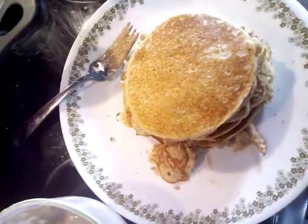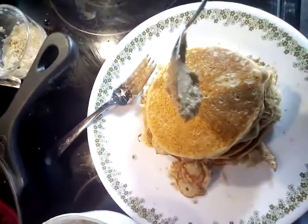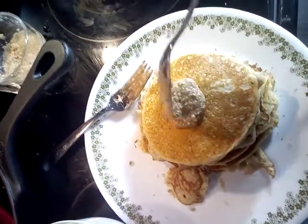Hi, it's Danielle, and welcome back to my channel. My pancakes are done and I just wanted to show you how I top them with the butter I just made — macadamia nuts, already roasted.